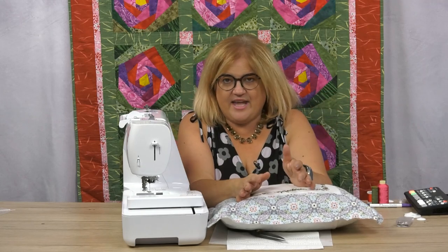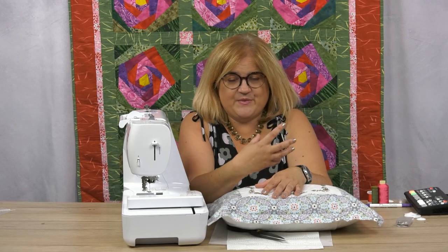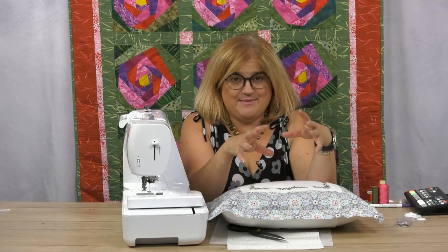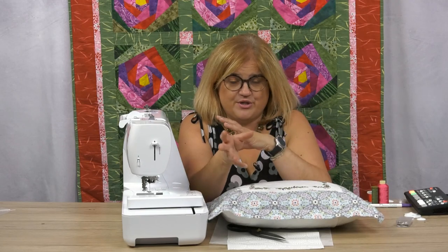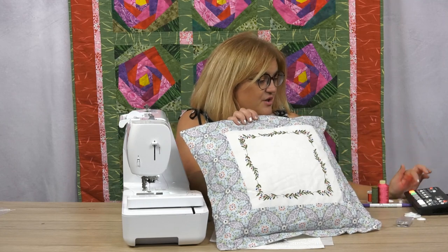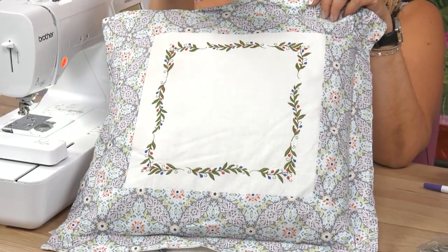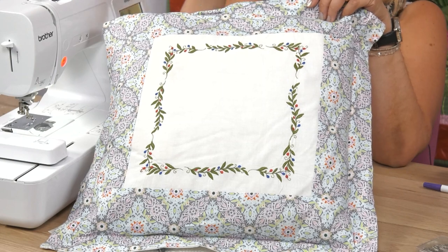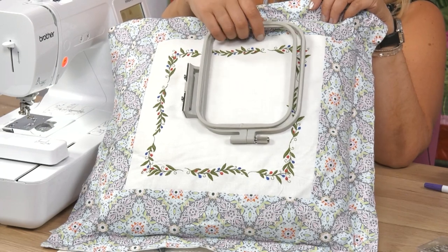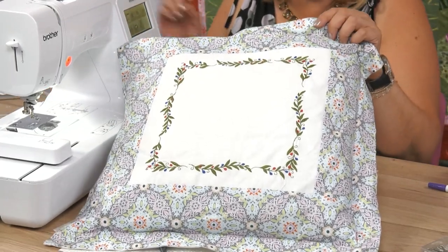One thing I think that sometimes concerns people about embroidery machines is the size of an embroidery. Now, I don't want you to think of a small size hoop as a limitation. The only limitation is your imagination — it's how you use those embroideries. I have in front of me a cushion that I have stitched with an embroidery machine and you can see it's quite large actually. This design is about 12 inches but I've done it on a machine that only has a hoop that allows four inches embroidery. So, how do you do that? That's what I'm going to show you here — how to take a machine that has a small hoop to create bigger embroideries, and it's a lot simpler than you think.